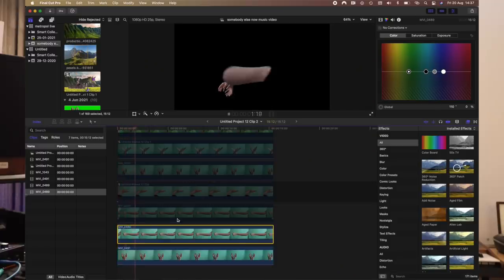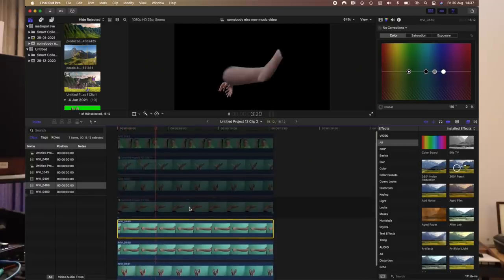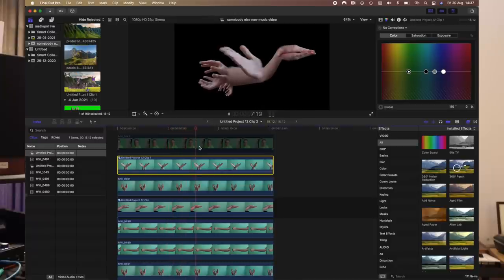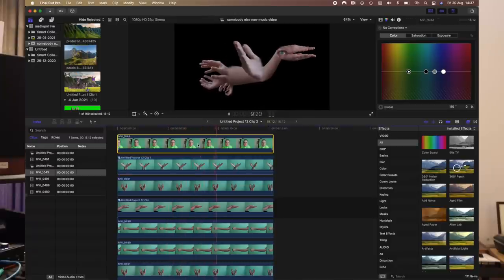And then using Final Cut I put it all together. I don't think this software is really meant to be used in this way, but it's the only editing software I really know how to use, so that's why I did it this way.